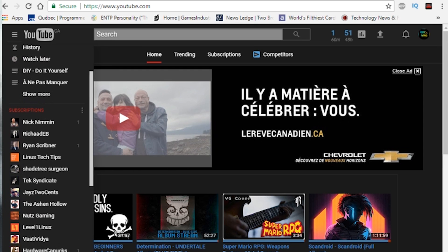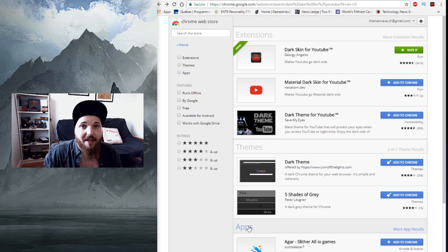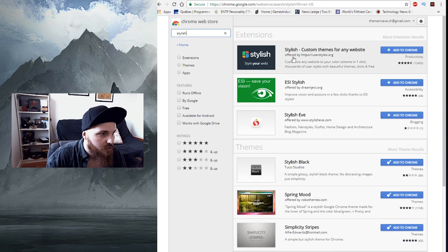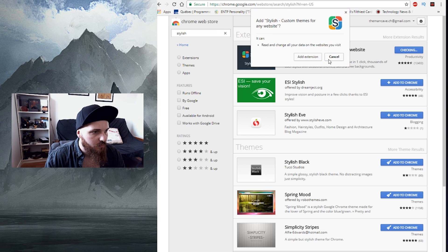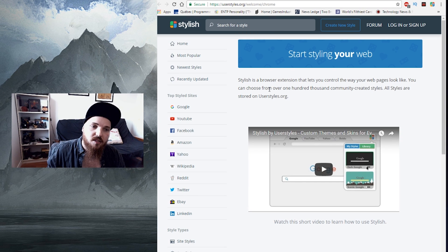The second extension we want is called Stylish, and it's the most useful one of all of them. Go to your Chrome Web Store once again and search for Stylish. There it is — Stylish: Custom Themes for Any Website. Click Add to Chrome, add extension, and just wait — it will open another website. Now you're on userstyles.org.